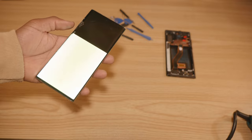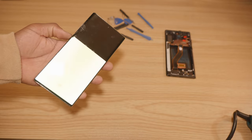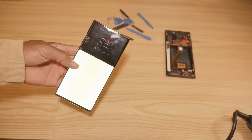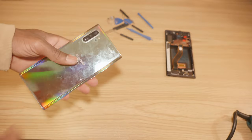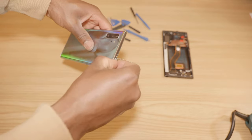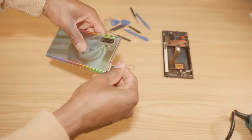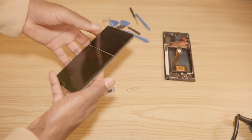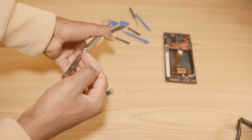The first step is to go ahead and turn off the phone. I can't do it here because the screen is completely busted. Then you're going to go ahead and remove the SIM card, and then remove the S Pen.